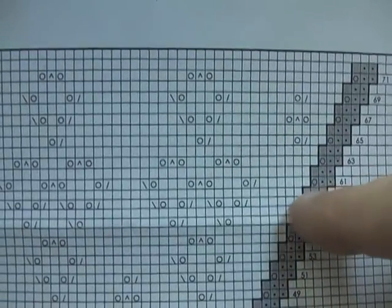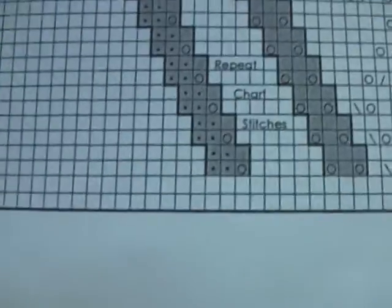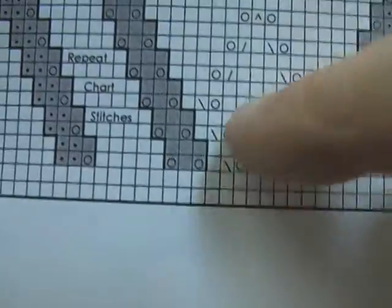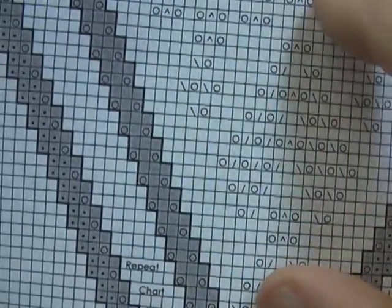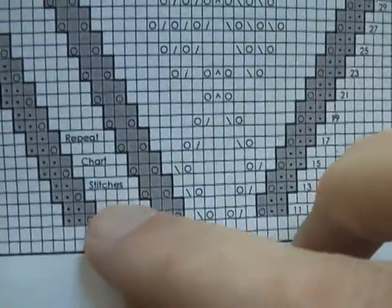So we go back over here, and I'm going to start right here and do it a second time again. Because if you see down here in the pattern, it says repeat chart stitches. So this is your center, and you repeat this part here twice. And then the grayed areas you repeat only once. So this you're repeating once, and this you're repeating on the other side. That makes your two outside edges. And then this is the middle. She didn't have to put this on here — a lot of designers do this — so they don't have to write this part out again. They'll just leave it where it says repeat chart stitches.